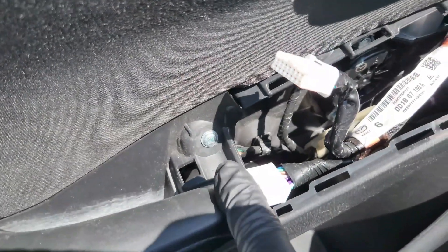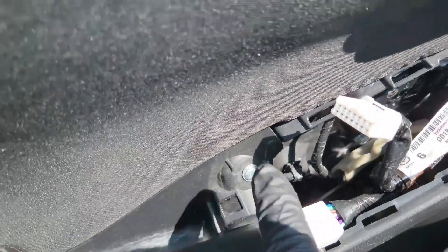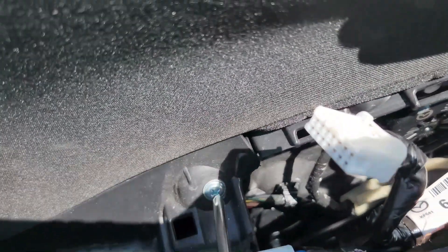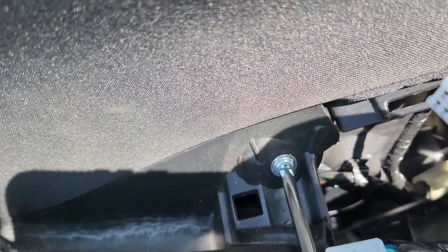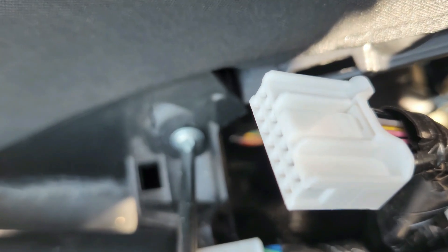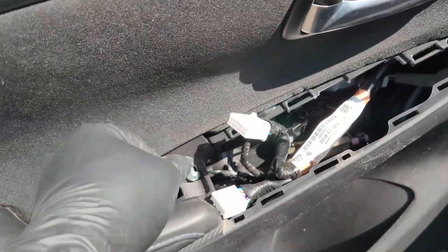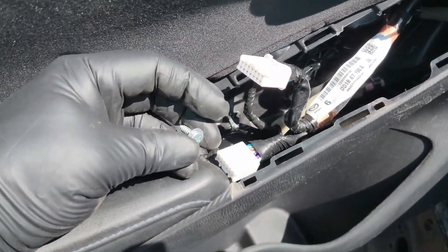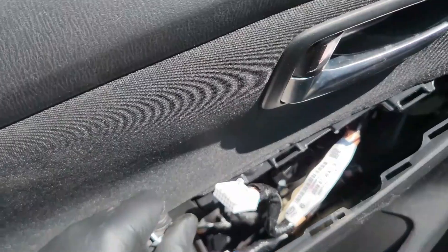So one last thing — there's one bolt right here which you have to remove before the door panel comes out. You come right here, it's a Phillips screw. Just like that — when this Phillips comes out, the door panel can come out.